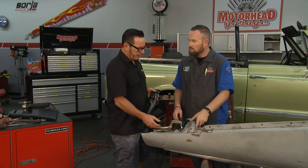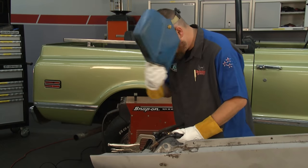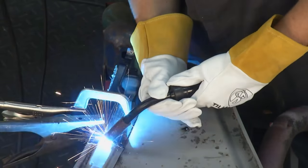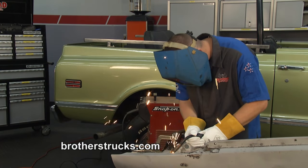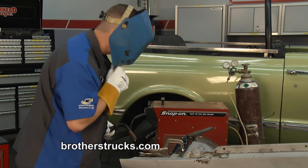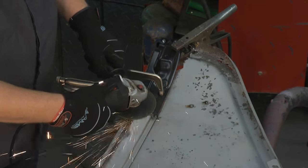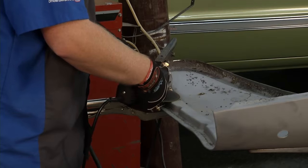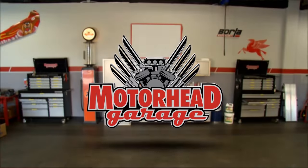Let's get this welded up, and then we'll take off the rest of the fender and flip it over. We're going to clean up this weld. We'll be back after the break to continue our rust repair on this fender.